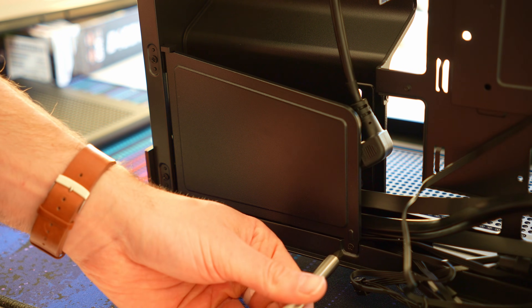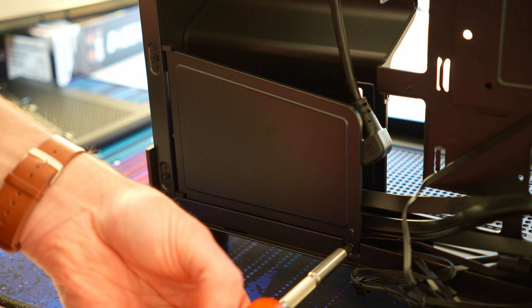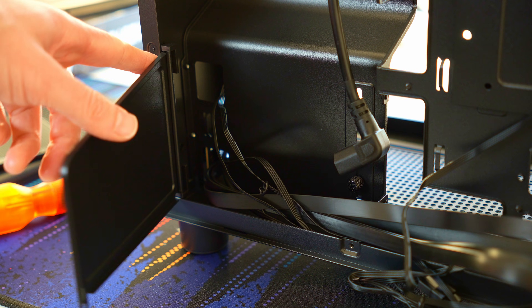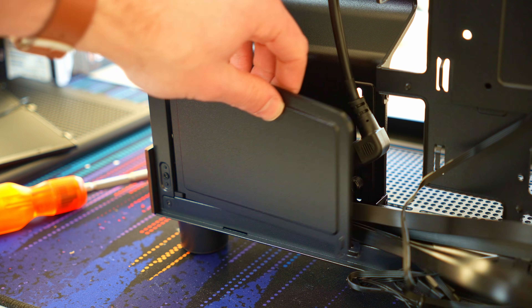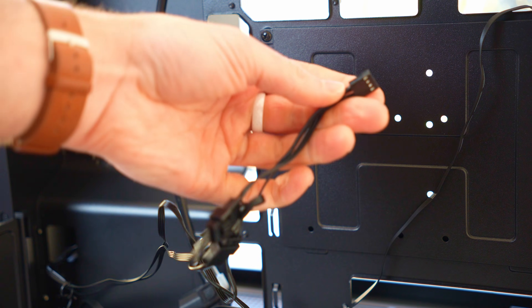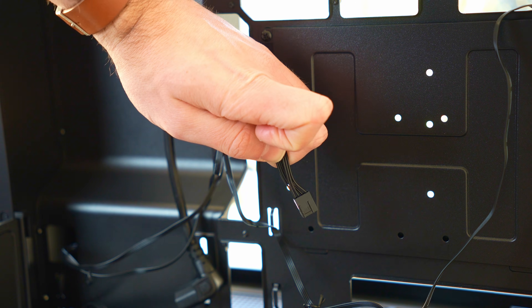This little vanity cable management plate just comes off with a single screw down here, and this one just swings out. Don't make the mistake of taking the whole mechanism off — you can just open the door and shut it, which is quite a nice action. Cables correspond with the front panel: USB 3, USB-C, HD audio, power and reset switch. The included fans are daisy-chained together out of the box and terminate in a standard PWM connector.